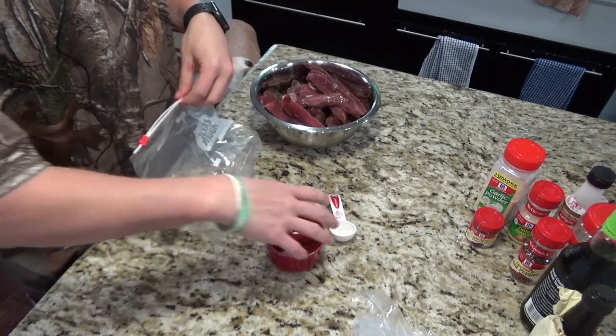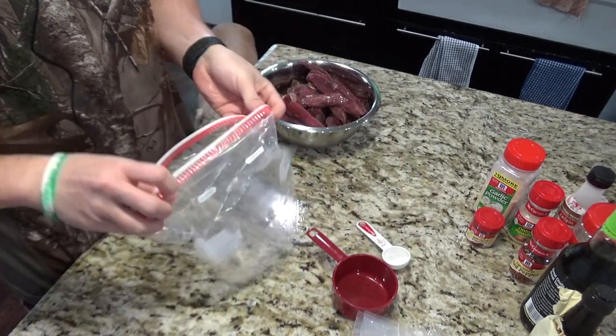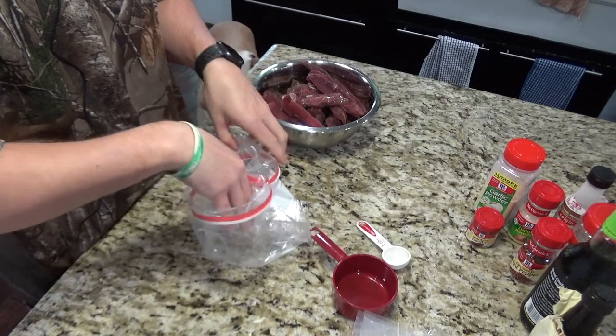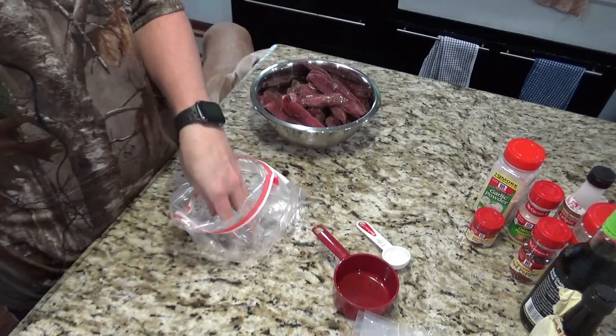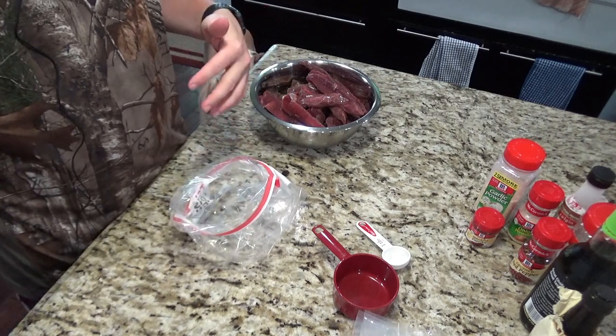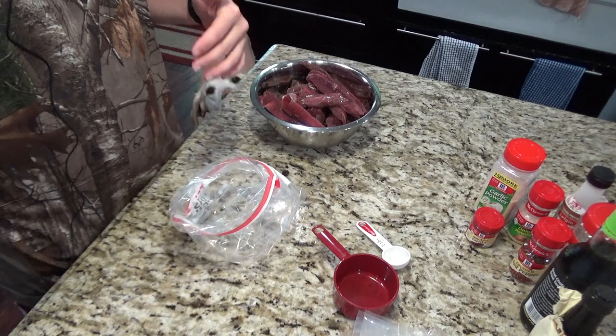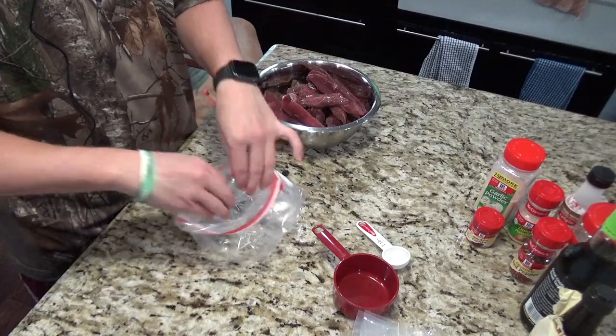I'm just going to use a Ziploc bag here for the marinade. You can alter this recipe how you see fit, whether you like it spicy or not as spicy. I'm going to do it how I normally do it.